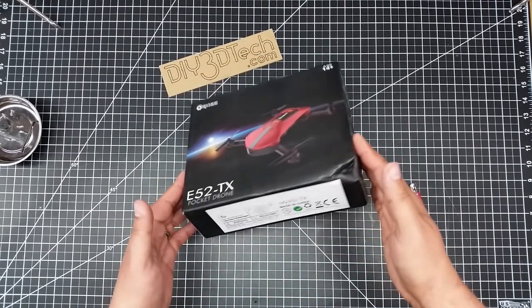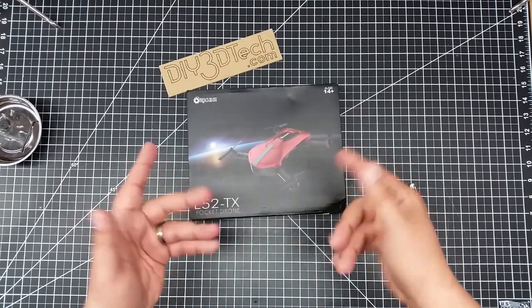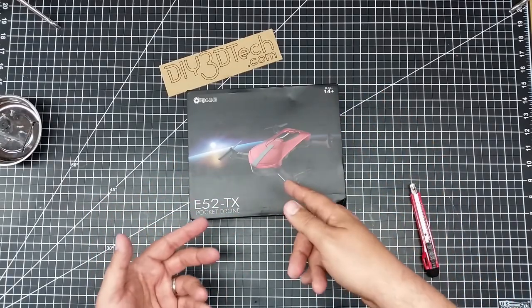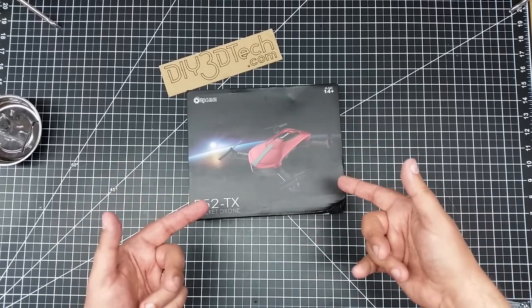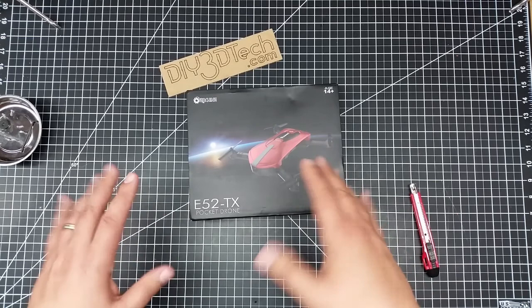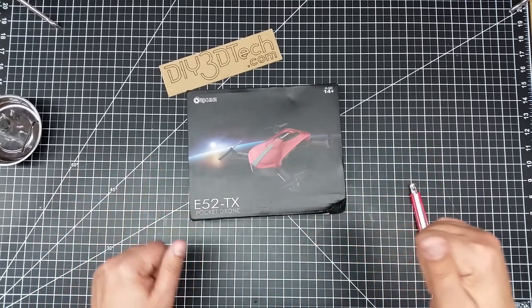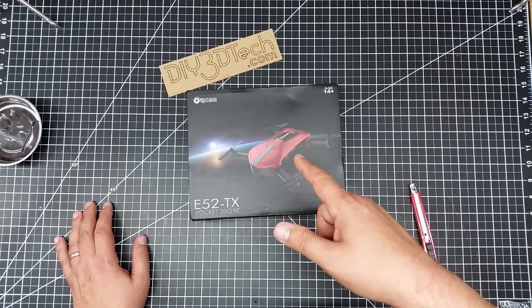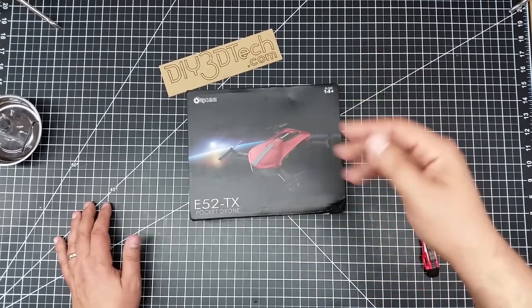I just couldn't resist buying this. I got it off Banggood — I was on there getting some other pieces and I saw this and I went, 'I've got to have this.' For under 40 bucks to get this pocket drone, I think this could be a really cool toy.